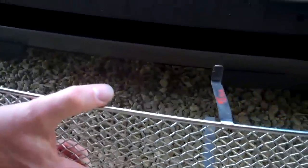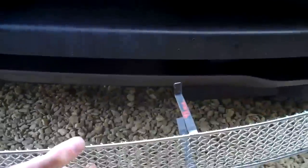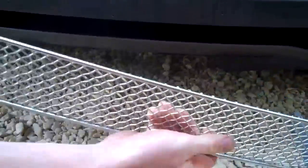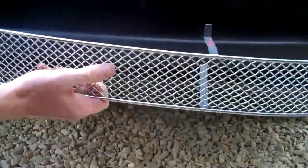Try fitting the grille to make sure it fits nicely. On this one we've just had to make sure it's curved the right amount before fitting it, and that's fine — we've done that.